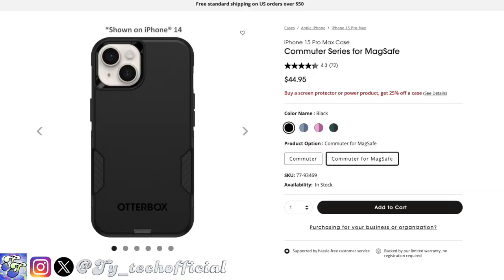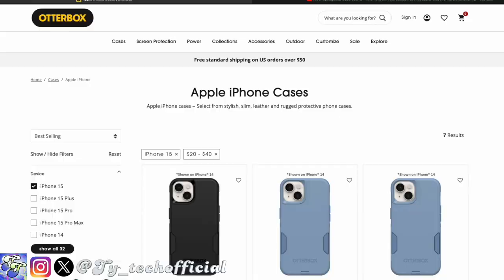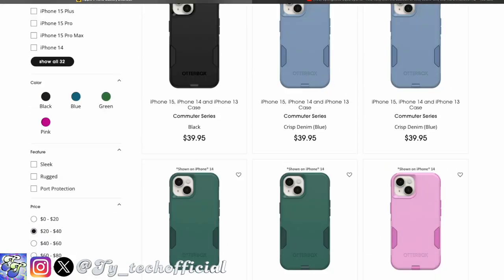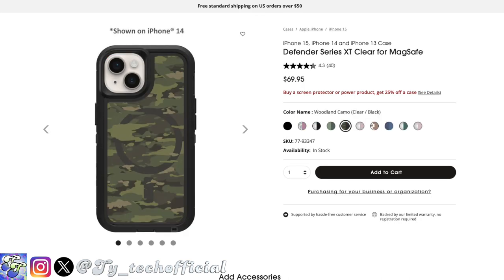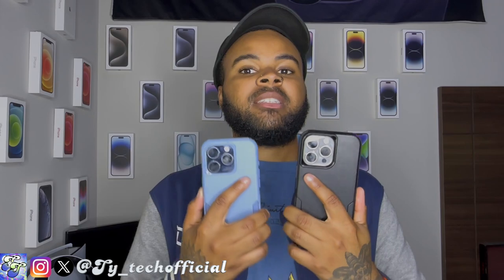Honestly, the only con you can really get into with the Commuter Series cases is the price — this case is going to run you $45, but that is literally cheaper than every other case OtterBox even offers. Of course, the Commuter doesn't offer cool designs like the Symmetry, Defender, or Defender Pro XT, but still, $45 is all you need to protect your phone. If you can get by with a kind of boring design, you're going to be just fine — especially since MagSafe has now entered the chat.